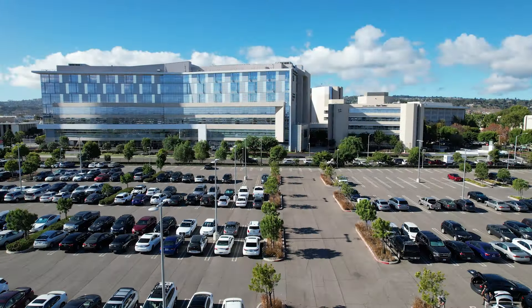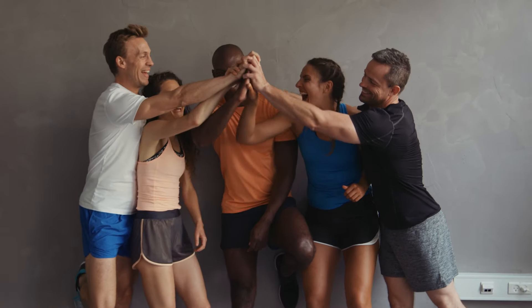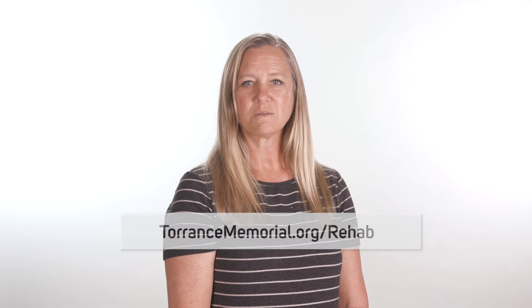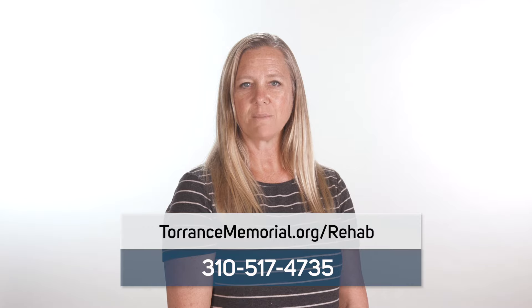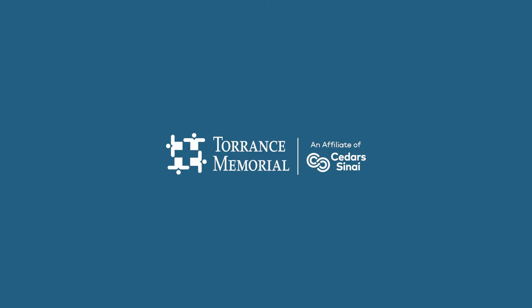Thank you for taking the time to view this video. At Torrance Memorial Medical Center, our goal is to provide personalized patient care to help our patients achieve optimal recovery and get you back to what you love to do. We encourage you to practice these exercises daily. For additional information, visit our website torrancememorial.org or contact our rehab support team at 310-517-4735 to speak to a member of our care team.